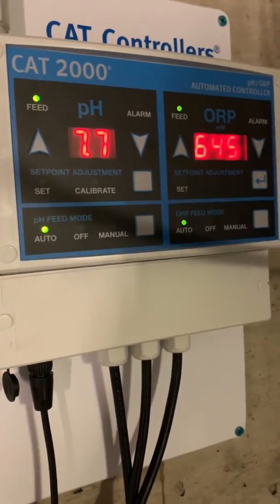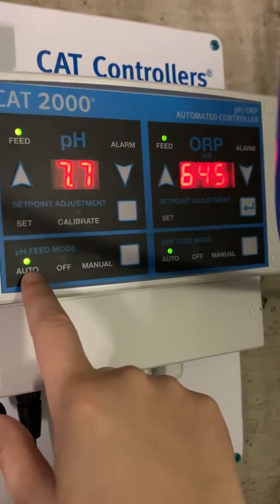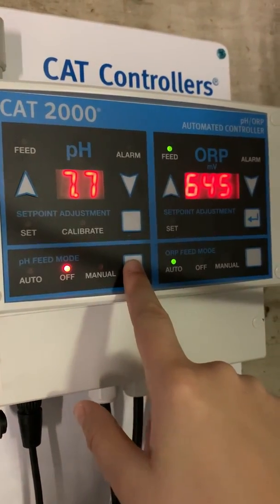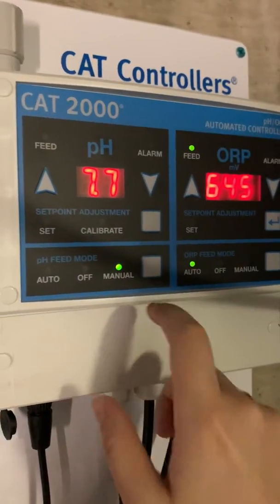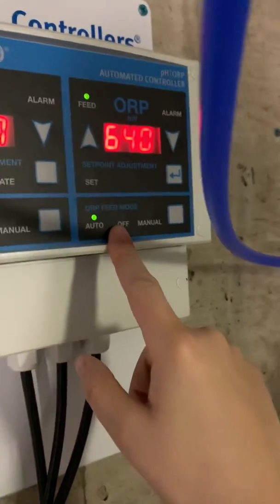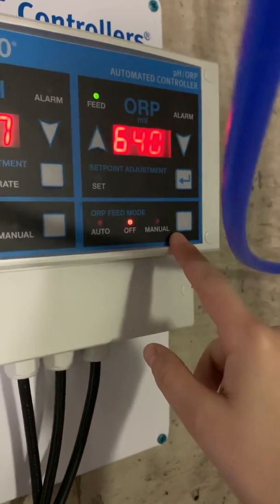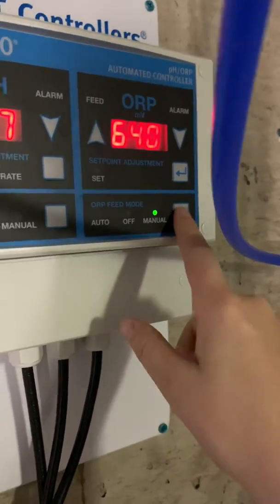We'll talk about the feed modes. For pH, it's currently on auto, which is perfect — that's where I want it. If I wanted to shut off the feed, I hit off, so I touch this button and I've turned the feed off. If I want it on manual — so I want it to pump full blast for as long as I want — I put it on manual and it will pump muriatic acid into the pool. I'm going to leave it on auto. For ORP, which again is directly related to your sanitizer, it's on auto. If I want to shut it off I put it on off; if I want to pump a lot of sanitizer into the pool quickly I can put it on manual. I'm going to leave it on auto where it's supposed to be.